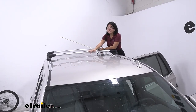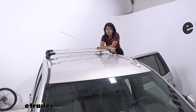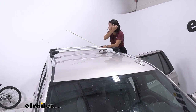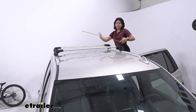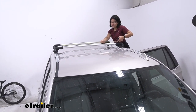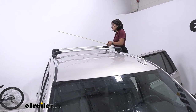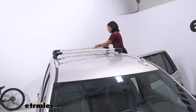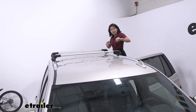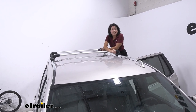With this kit you get the correct size bars, the edge feet, and the fit kit — all included. Your bars are going to be about 44 inches long, but your actual usable crossbar spread is limited to within those feet, so that's 40 inches on each bar. Because the roof of the Tahoe is pretty square, you'll have pretty much the same measurement wherever you position them.